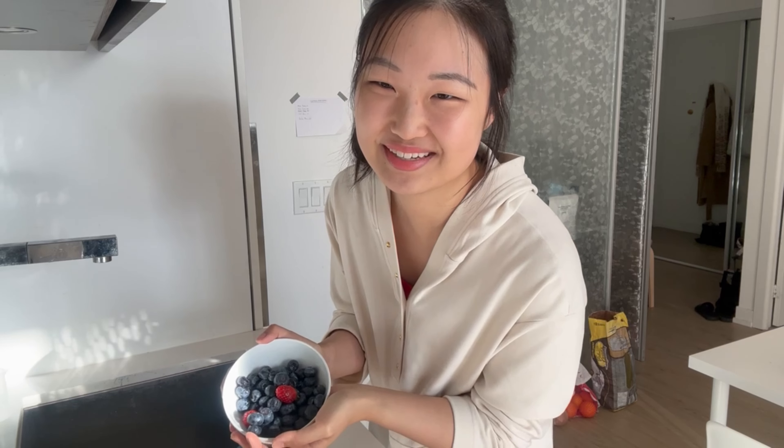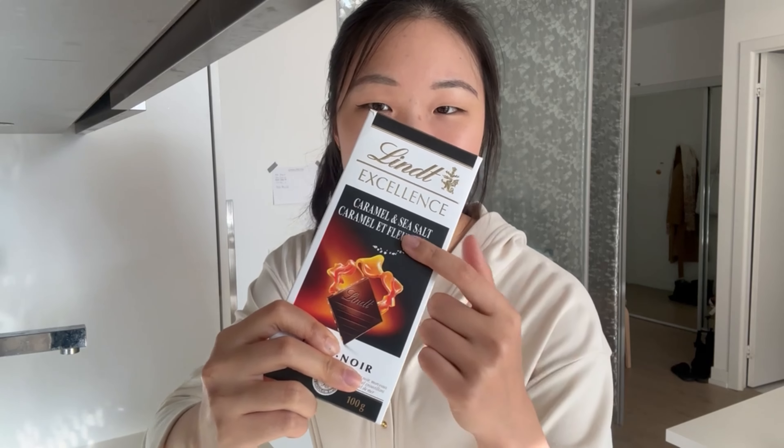I washed some berries to put in my yogurt. I always put a lot of fruit in my yogurt — it's like more fruit than yogurt at this point. Something I discovered recently is adding chocolate to my yogurt, which literally just elevates it to a different level. I really like dark chocolate and I always buy these Lindt chocolates at the store — they're so cheap, like two for seven dollars. Today I'm using the caramel sea salt one.